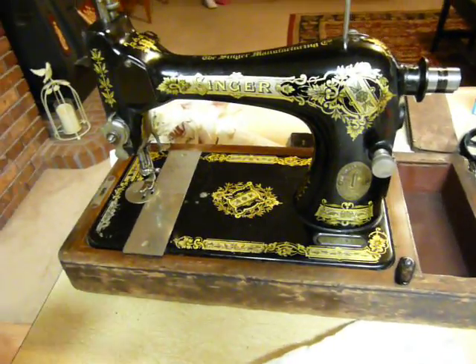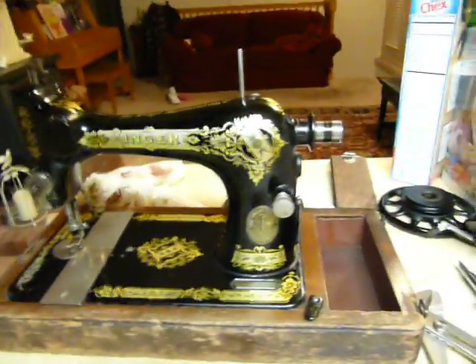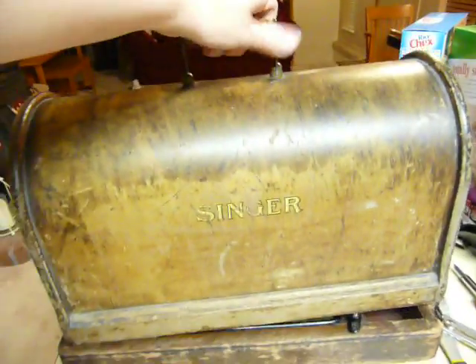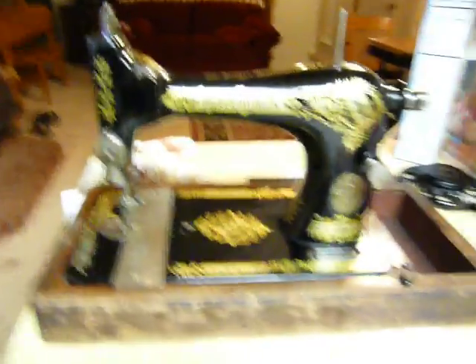I bought this Singer sewing machine today. It's really cool. It's a hand crank portable, which I've never seen before. I actually have a treadle one, same model, but this one has a hand crank.